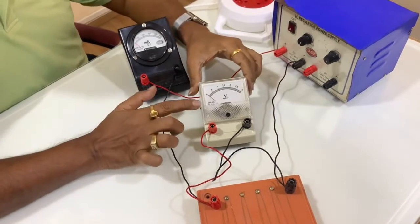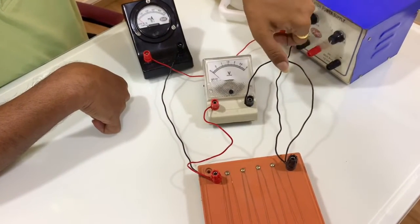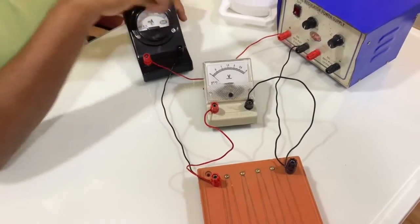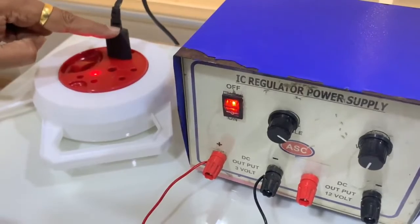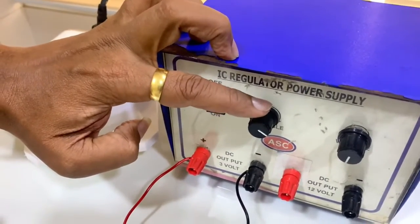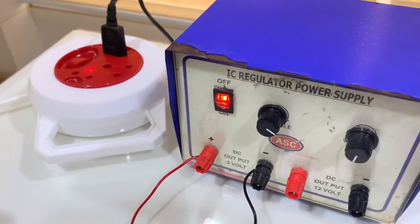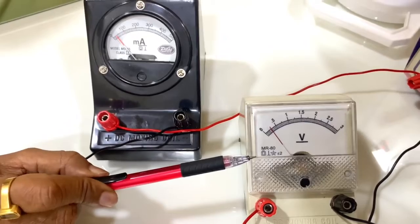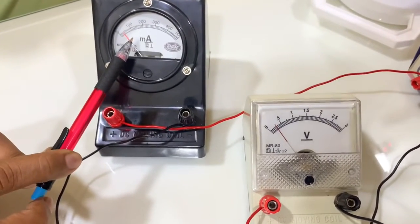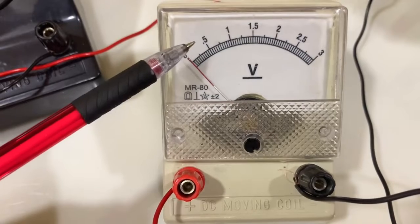Then connect the voltmeter in parallel to the wire — the negative terminal of the voltmeter to the negative terminal of the power supply, and the positive terminal through the milliammeter. Now plug in the power supply and switch it on. By rotating the knob, you can change the voltage across the wire and measure it from the voltmeter. Take observations for different voltages applied across the wire and corresponding current readings from the milliammeter.